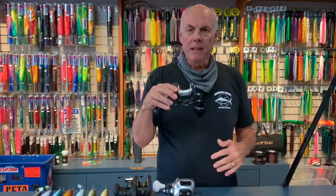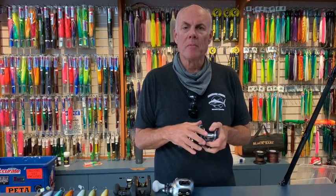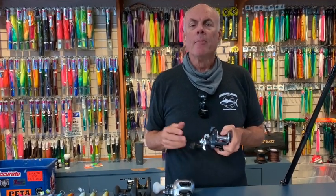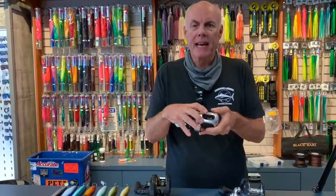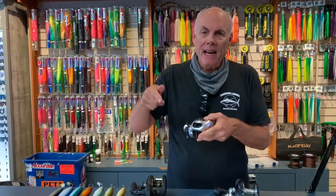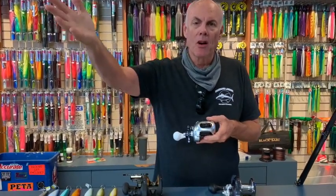We put typically 65-pound spectra as a backing, but we prefer to put about a hundred yards of 40-pound monofilament. You can go to 50-pound for the bluefin as well. The Tranks is also a great casting reel — it has brakes you can dial in so you don't backlash as often, but it'll still allow that jig to get out far away from the boat.